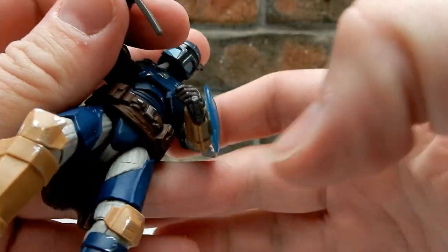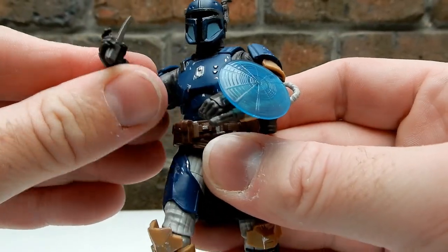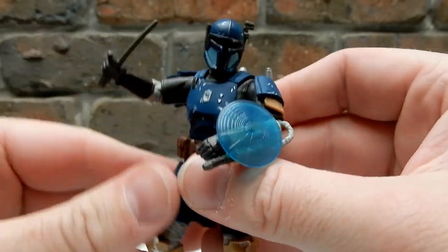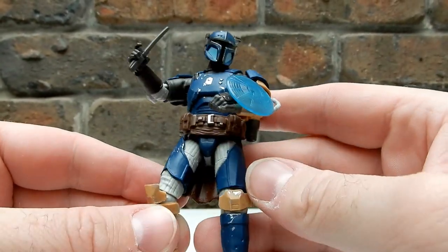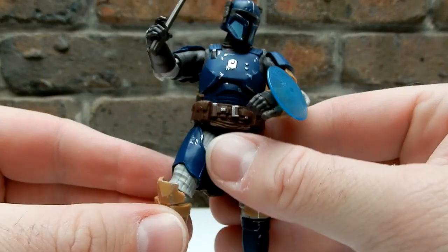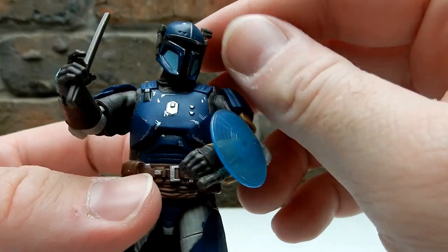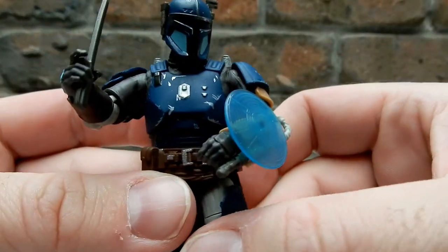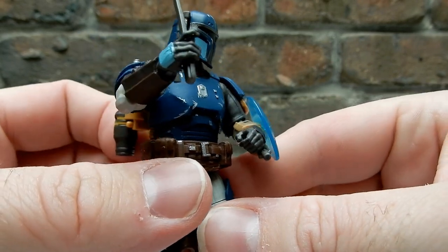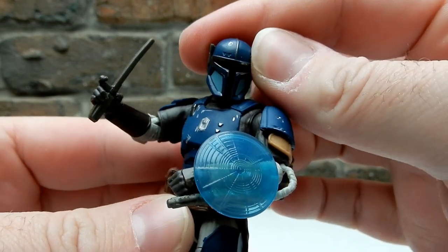I imagine that's probably one of the many reasons why they're going to redo the Black Series one — he's certainly evolved a little bit since that release, which is cool. Just the look of the helmet is awesome. Really, really nice.